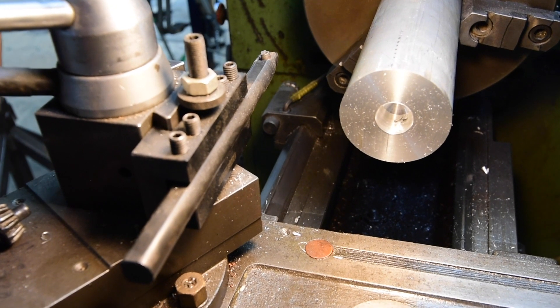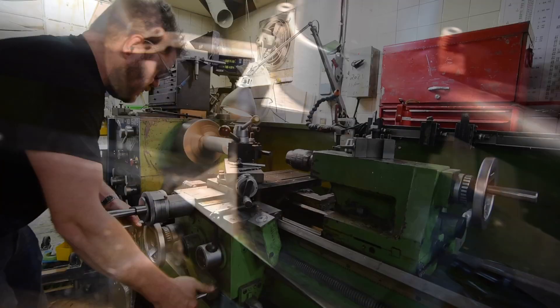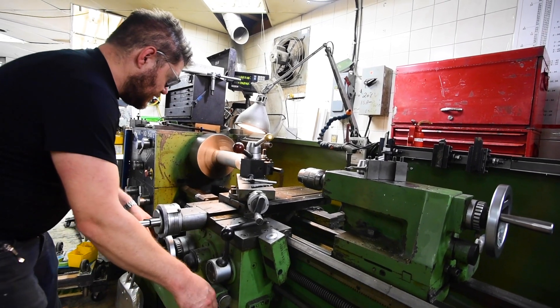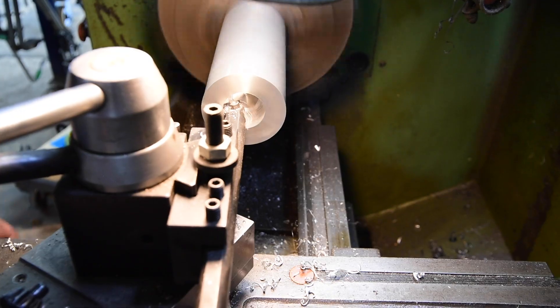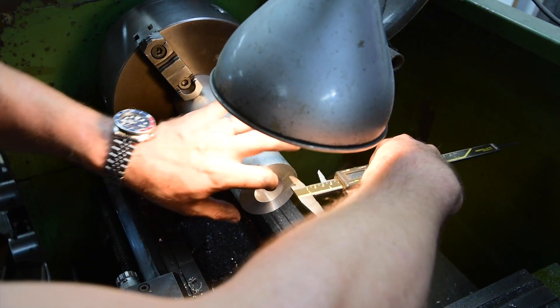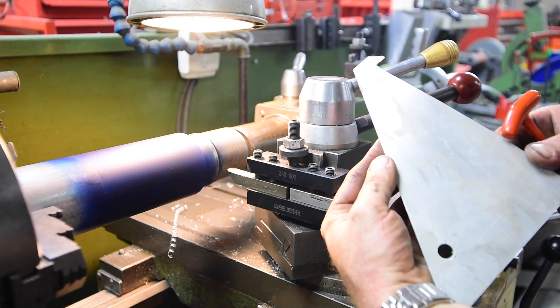The next step in this project is to make the spindle. The spindle is what aligns everything, so it's important that everything stay absolutely concentric on that. One way to make it would be to cut a shoulder on it that would be that boss, and then flip it around, face it, and then drill and bore the center bore that fits onto the torque converter.